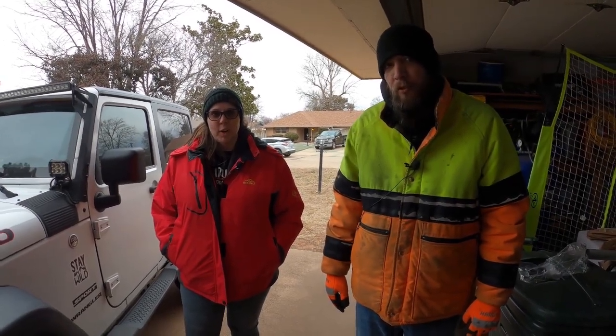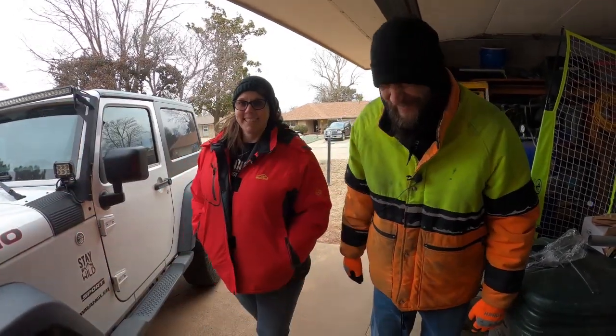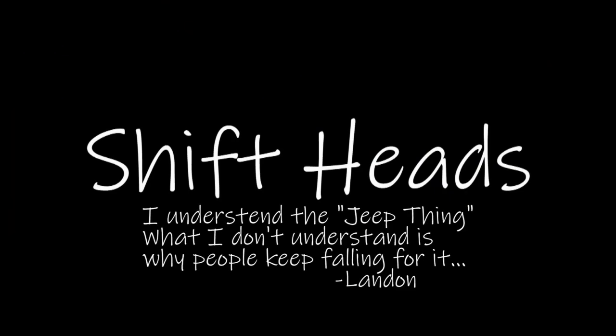Is that close enough? You sure? You positive? I think this might be a little better. You can't talk shit about my Jeep. I can't talk shit about it? Yes, I can. No, you can't.